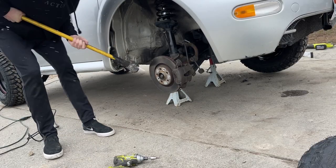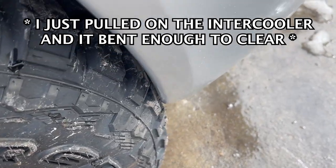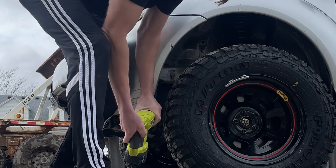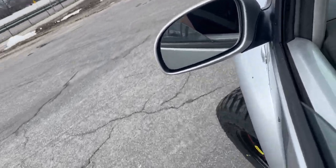Now we just need to move on to the other side, but it's starting to snow lightly. All right, we've got it to where the thing actually steers all the way now. With that intercooler I just pulled it and bent it out of the way — it clears, not by very much but it does clear. We're just going to send it. Stay tuned because it still drives like crap, it needs an alignment and some other various fixes. We'll see you guys on the next one.